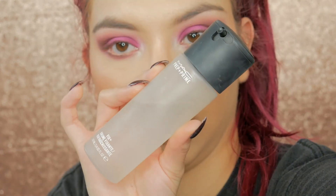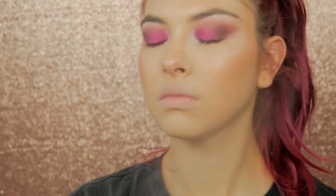To set and lock all those powders in place, I'm taking my MAC Fix Plus and just dousing my face with this.